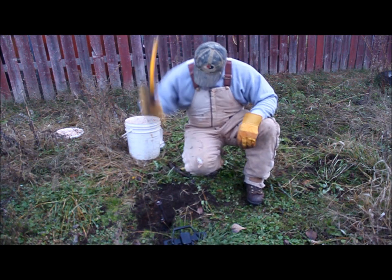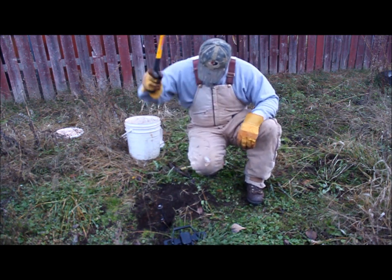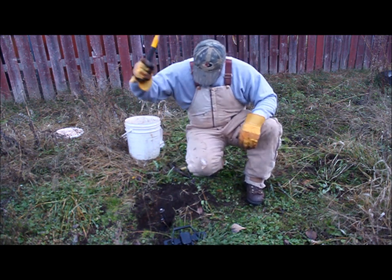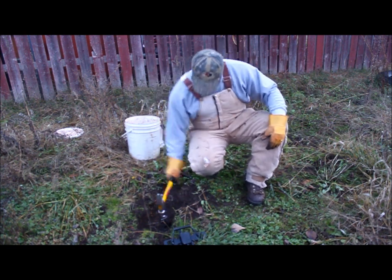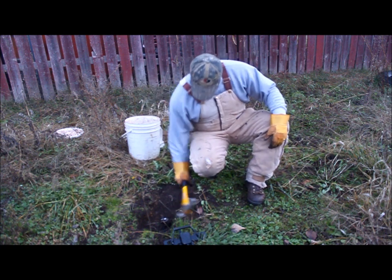A heavier hammer works better. Harder ground than I thought here.